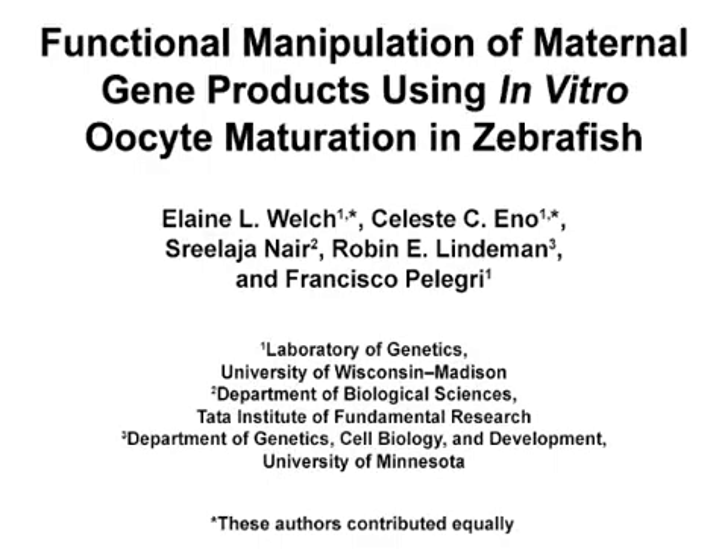The overall goal of this protocol is to carry out the in vitro maturation of zebrafish oocytes and, if desired, to functionally manipulate maternal gene products prior to fertilization. This method can help answer key questions in the field of developmental biology pertaining to the importance of maternal contribution to the embryo. The main advantage of this technique is the culture of oocytes in vitro followed by fertilization and production of viable embryos, and if desired, allows for functional manipulation of maternal gene products that act in the early embryo immediately after fertilization.